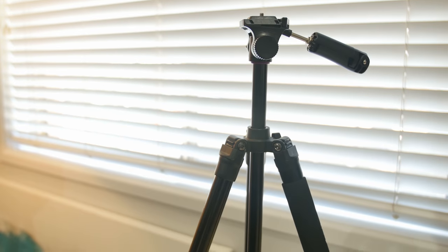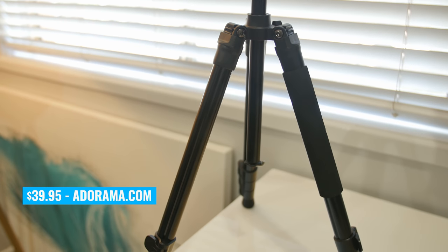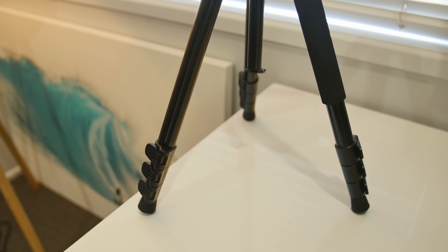Looking at the price: you can pick up the Takama Flip-Zip multifunction tripod for just under the $40 price point on Adorama.com. When you look at the competition — what I was using previously, the Slick Video Sprint 2, which sells for around $80 — it makes it an absolute no-brainer. The build quality between the two, the size, the weight, and now the price at $40 versus $80 makes it an absolute no-brainer to switch to the Takama tripod.